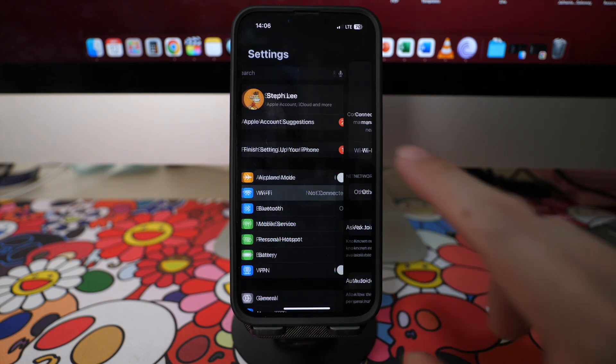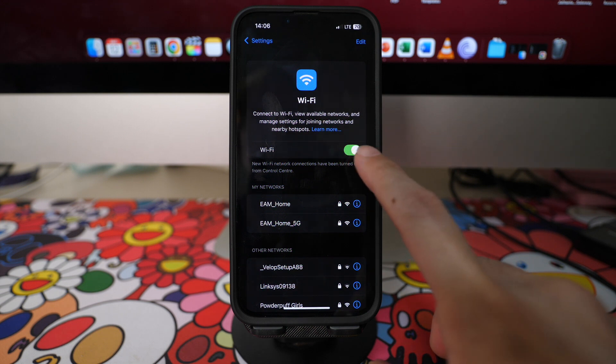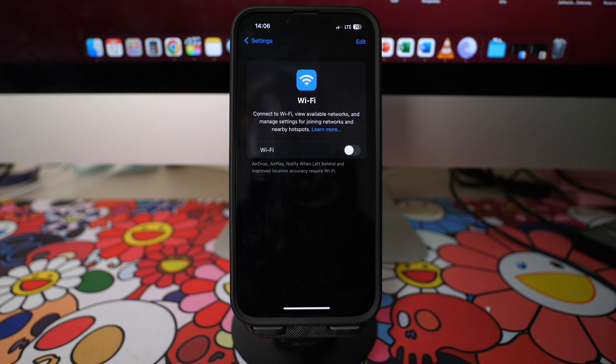To completely turn off your Wi-Fi, go to your Settings, then tap on Wi-Fi. Here you can see that the green box is checked for Wi-Fi. Tapping on the green box will uncheck the Wi-Fi option, and your Wi-Fi will be permanently turned off until you turn it on again.